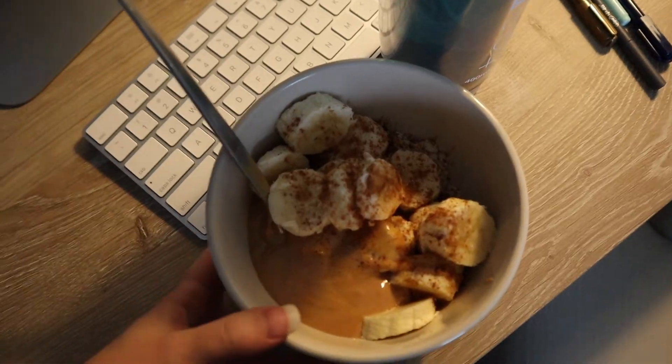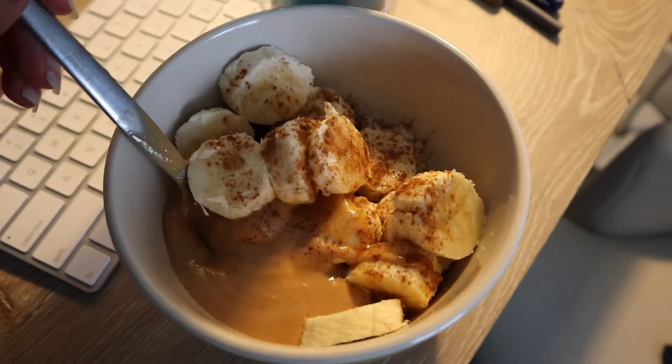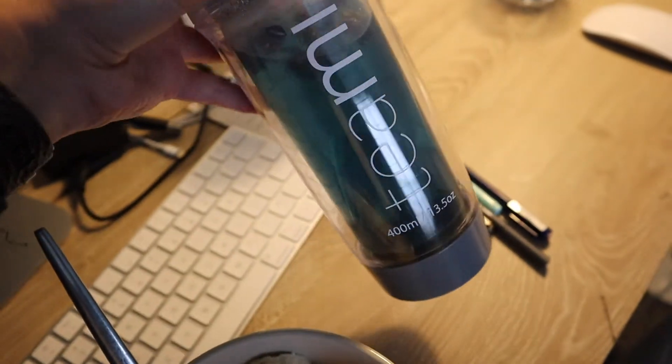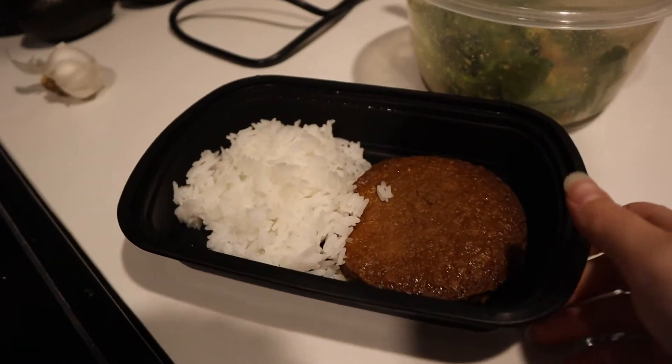My pre-workout snack was some quick oats with peanut butter, banana, cinnamon, and a very tiny bit of syrup. Then I had my Teami butterfly pea tea — I'll have my discount codes down below.